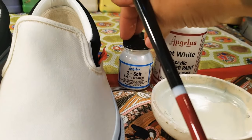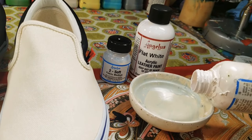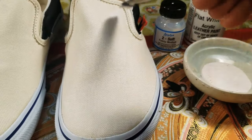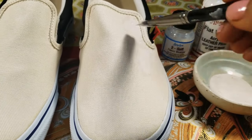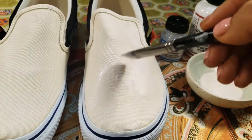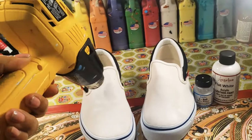Today I'm doing a pair of Forrest Gump custom Vans, starting off with a mix of flat white and 2Soft. I already have it mixed in this bottle. I am pouring it and doing a layer of the flat white to 2Soft mix on the front of both shoes. The flat white mix must be heat set for three to four minutes using the heat gun.